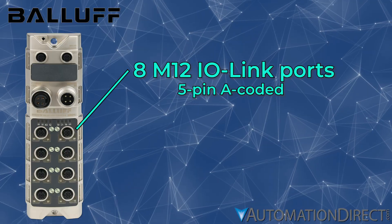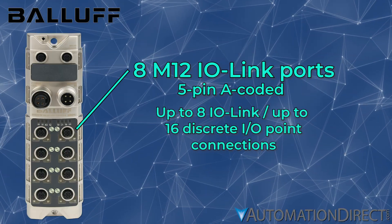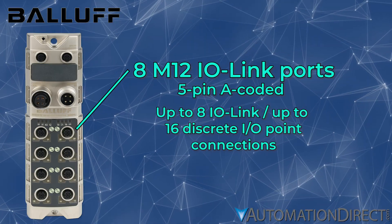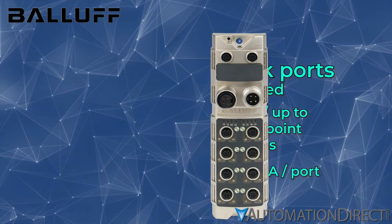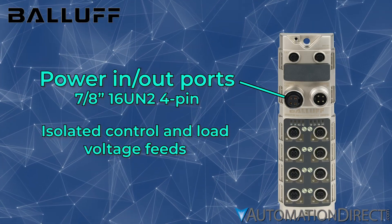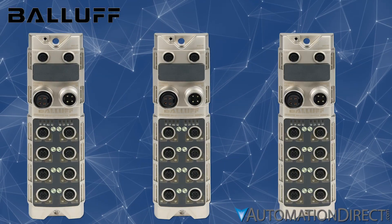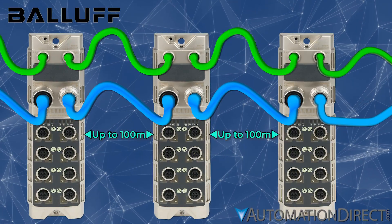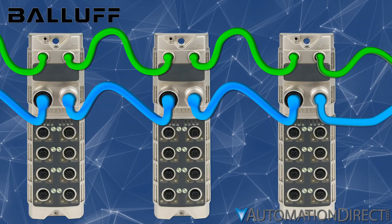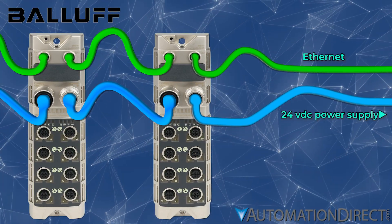Each device features 8 M12 ports, supporting 8 Class-A IO-Link or 16 discrete connections, and supplying up to 2 amps per port. Separate auxiliary power feeds ensure electrical isolation between control and load voltages. Streamline your IO connection even further by daisy-chaining multiple IO-Link Masters together, multiplying your IO devices while maintaining a single communication cable back to your PLC.